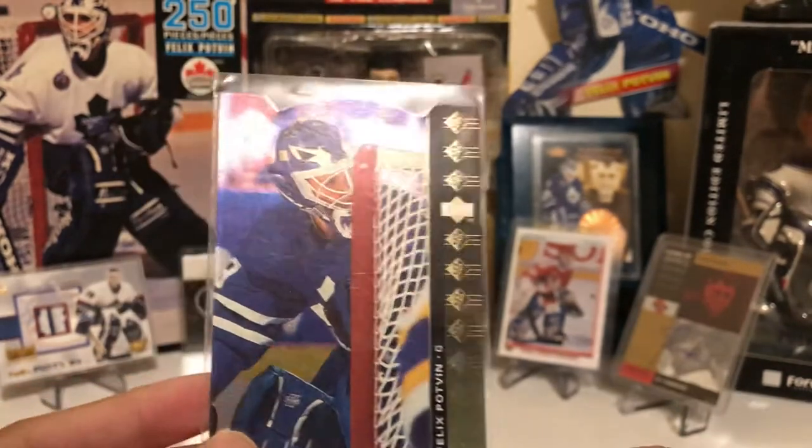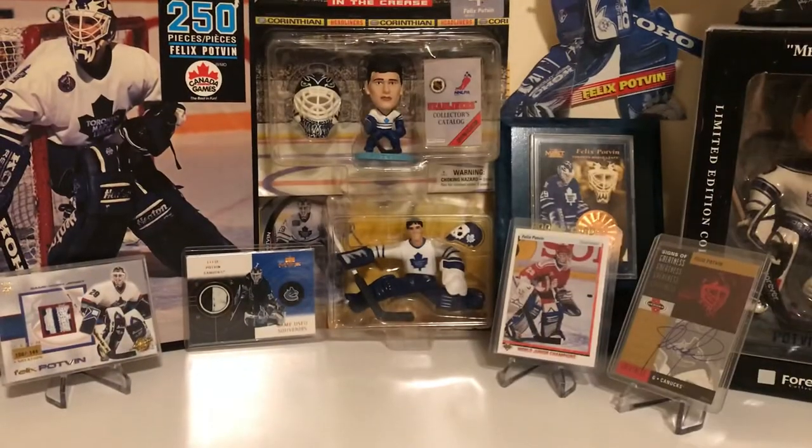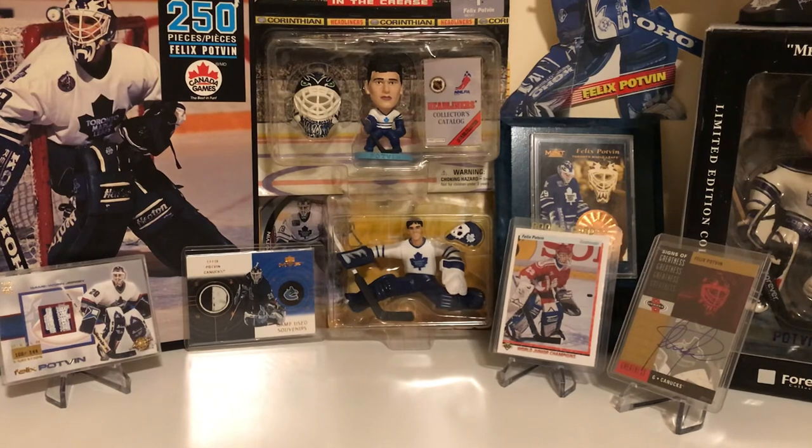So I'm missing eight cards from that year of Potvin — I'm going to have to hunt those down. If you liked this video, please give me a thumbs up and subscribe. See you guys later.